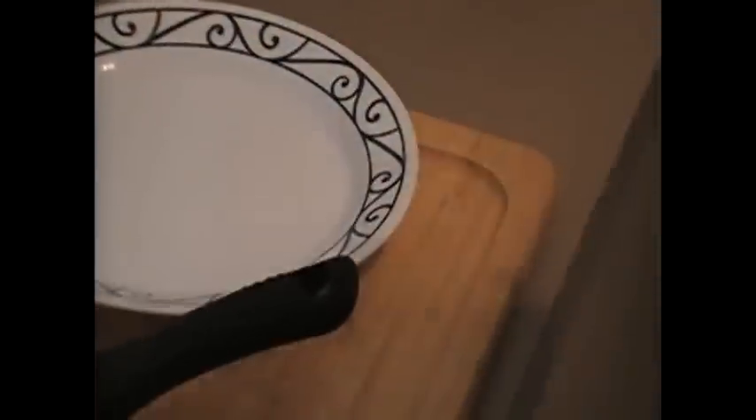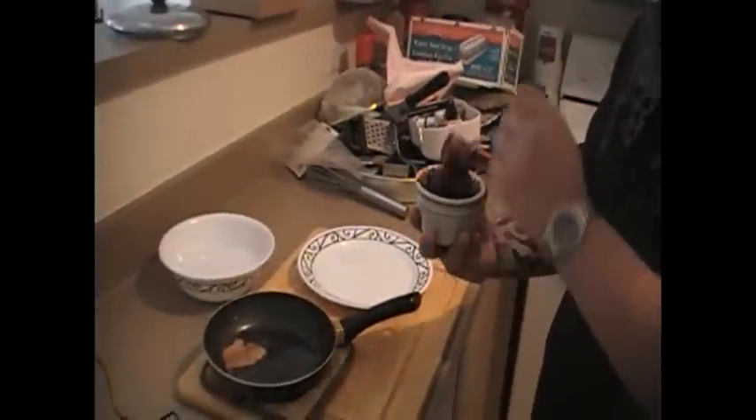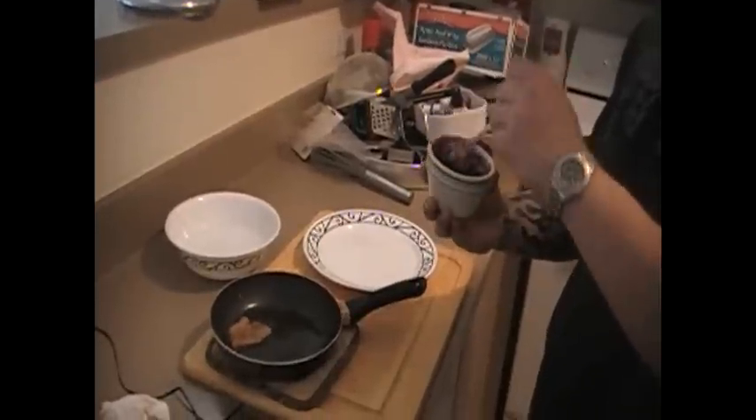And for the sauce, we made something sweet for this. We've got some port, some sherry, reduced down with some raspberries, brown sugar, some molasses, a little bit of rice wine vinegar, and some shallots. So we've got this nice little sauce — a nice little gastrique compote, if you will.